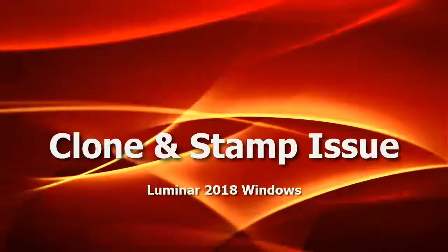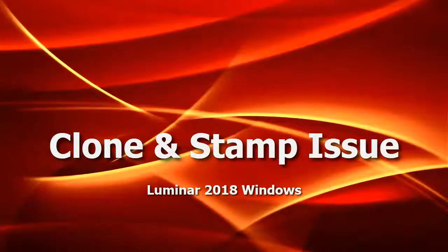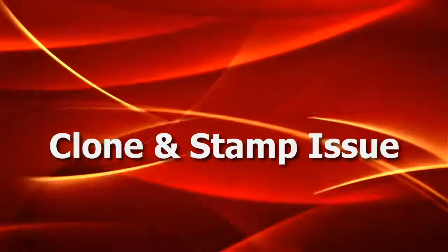Hi there, this is Mike from Presto Mike, and in this short video I am going to show you why I am really disappointed in Luminar 2018's Clone and Stamp update to the Windows version.